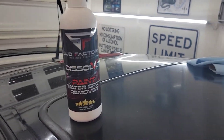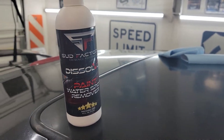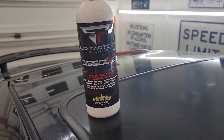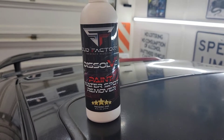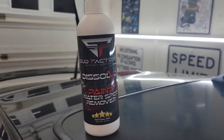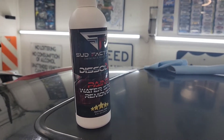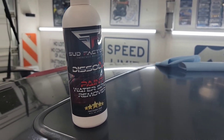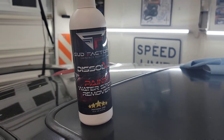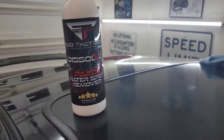There's not a ton of videos on YouTube about this stuff — there's a handful, but I was always curious how many of them were legit. I've been seeing this Sud Factory stuff advertised all over Facebook. I have no clue how I was randomly getting their advertisements. It's a seemingly smaller company out of Hawaii — looks like a detail shop that makes their own products now. I'm guessing this is maybe a rebrand of something else.